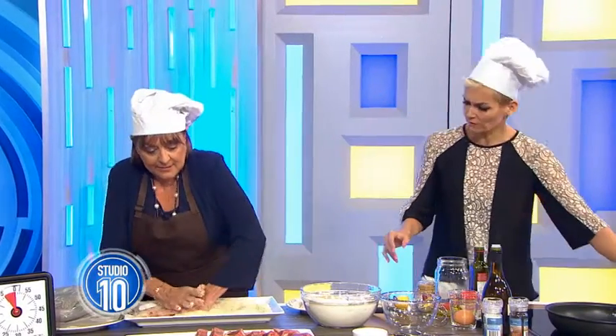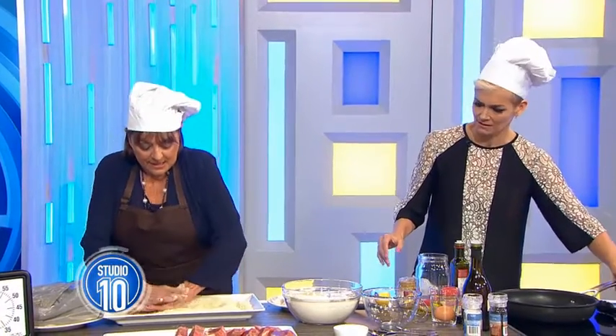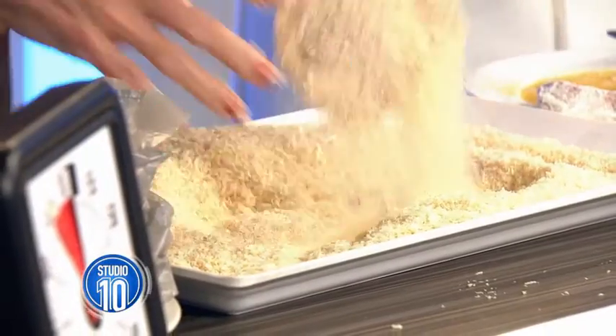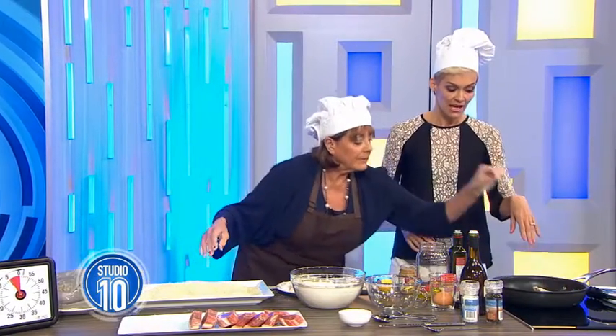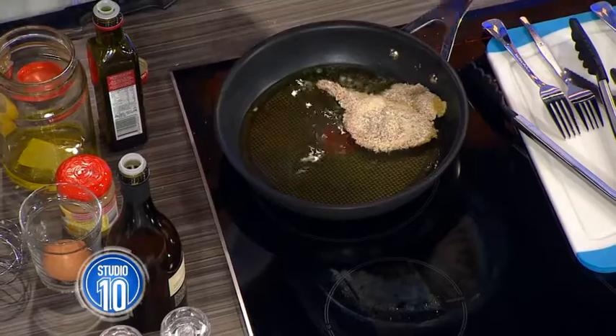Yeah, but they don't come off — they're beautiful. Look at the size of a chop! There we go. Now you have a go with that one. Make sure it's completely covered with the egg.